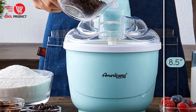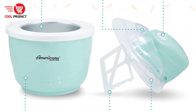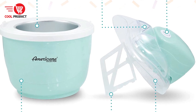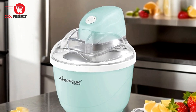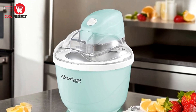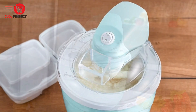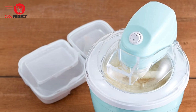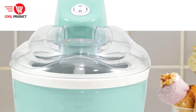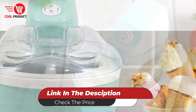Cons. Single bowl limitation — since the appliance comes with only one bowl, you can make only one flavor at a time. If you want to prepare multiple flavors, you'll need to wait for the bowl to refreeze before making another batch. Overall, the Maximatic EIM 520 offers a fun and easy way to create a variety of homemade frozen treats. Its simple design, ease of use, and convenient features make it a great addition to any kitchen, though the need to plan ahead for freezing and the limited capacity may be drawbacks for some users.